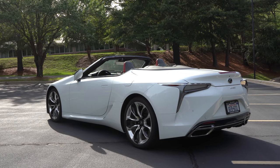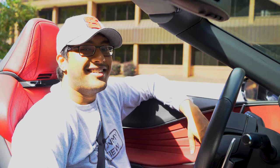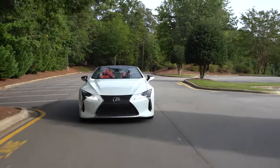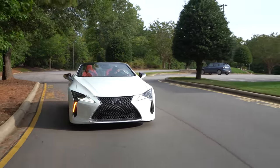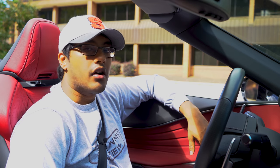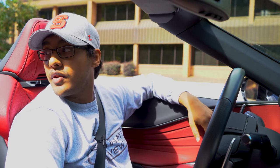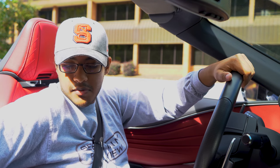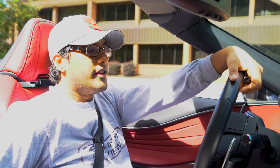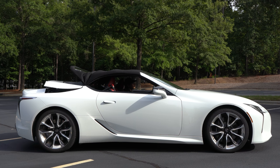I haven't even really been driving this car — I've just been pulling up to all the nightclubs and pretending like I own them. But I have been driving it for the last couple of days, so I have a pretty good grasp of what this thing is all about. The top takes about 16 seconds to go up and about 15 seconds to go down. The old SC used to take 25 seconds, so that's a nice little improvement.